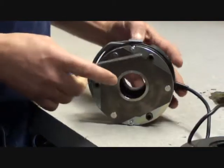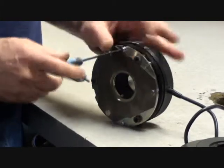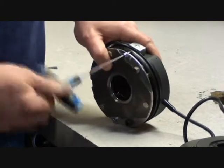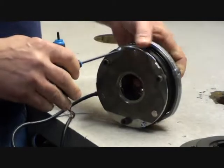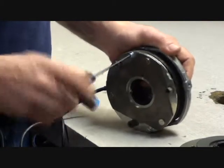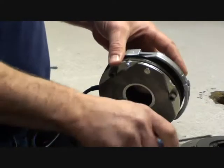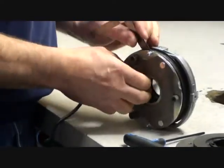Then we will tighten the retaining bolt with a nail and wrench to achieve the initial y-dimension. The y-dimension can be found on page 5 of the brake maintenance manual. The bolt should be tightened until the feeler gauge is snug on both sides.